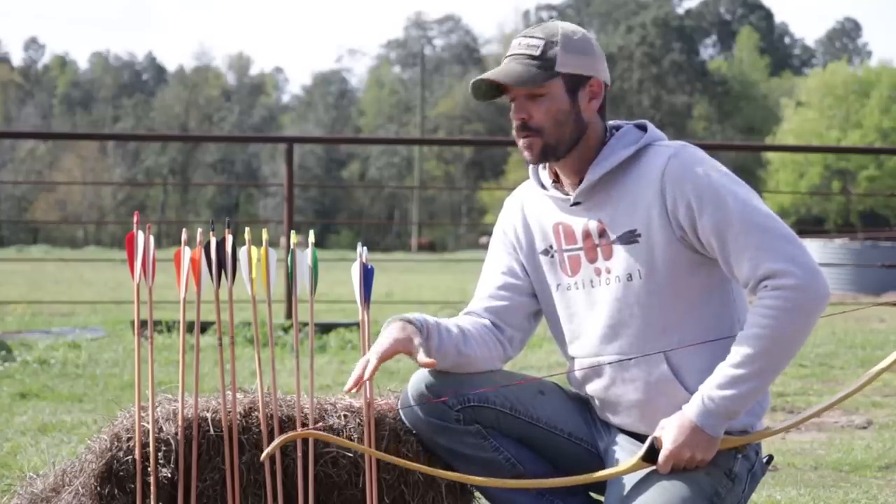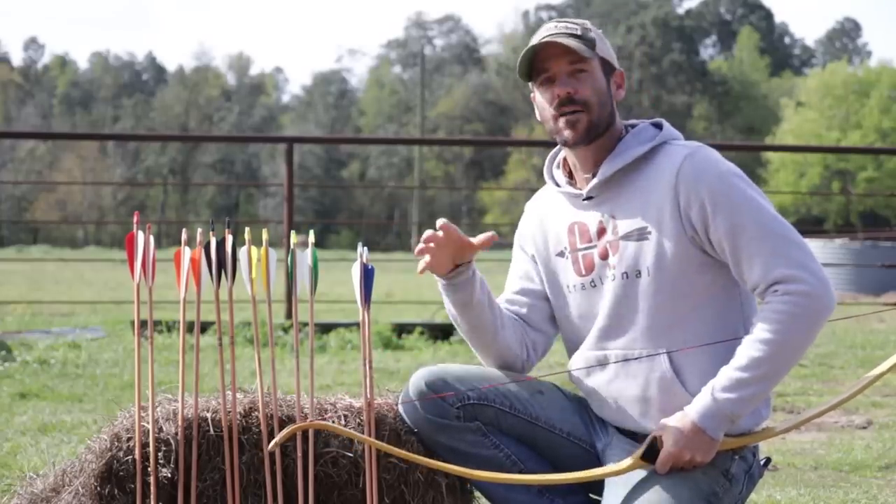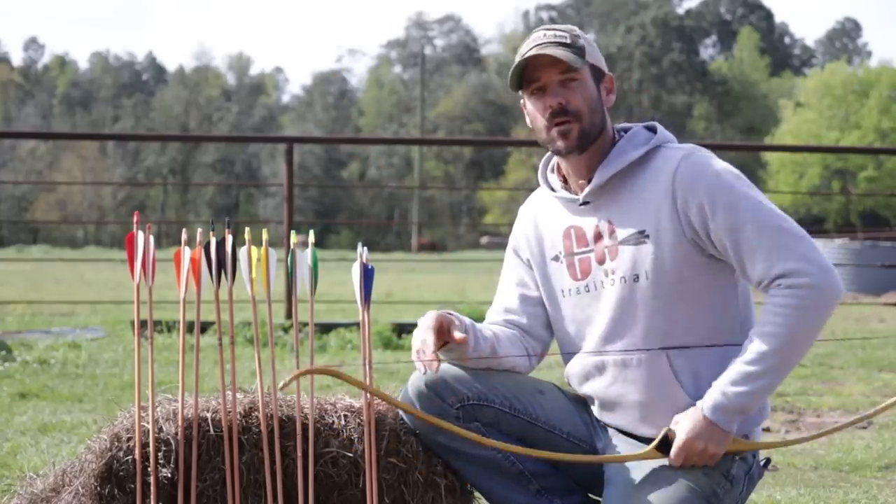All right guys, so on this week's Field Tip, we're going to be using an arrow test kit to find the perfect arrow for this new bow.